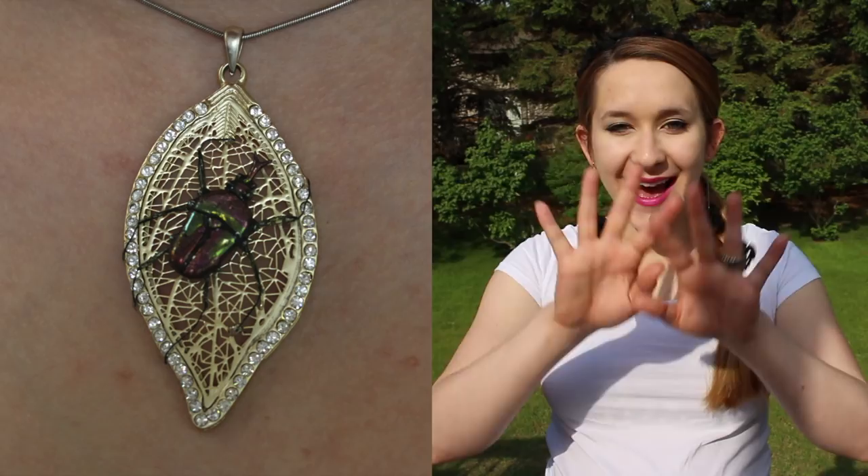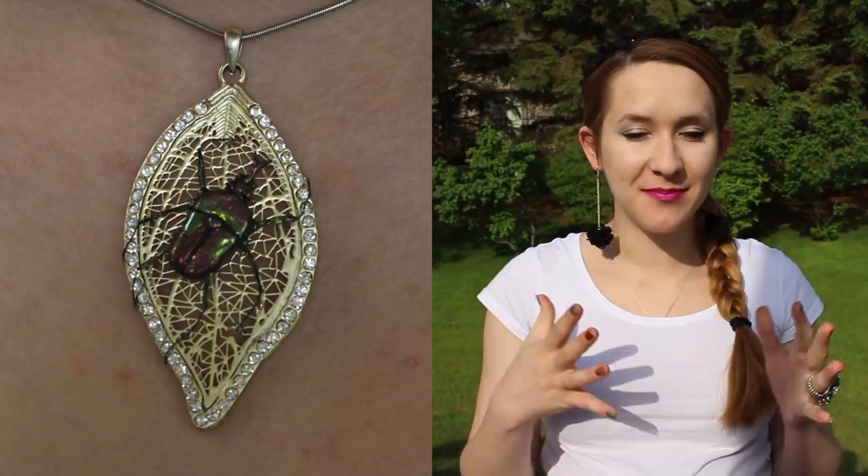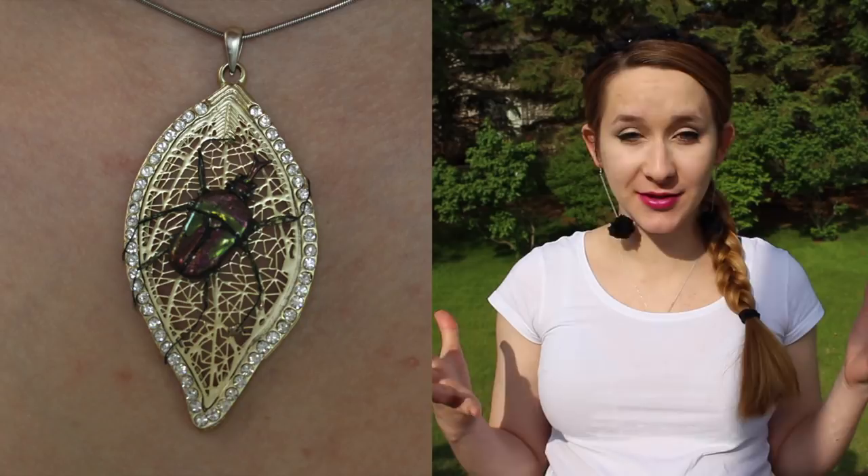Extreme 3D beetle on a leaf pendant acrylic nail art tutorial by Hot Pink Zebra Polish. Hi everyone, in today's video I'm going to be showing you a beetle on a leaf pendant. The leaf is something that I purchased because I saw it and absolutely fell in love with it.